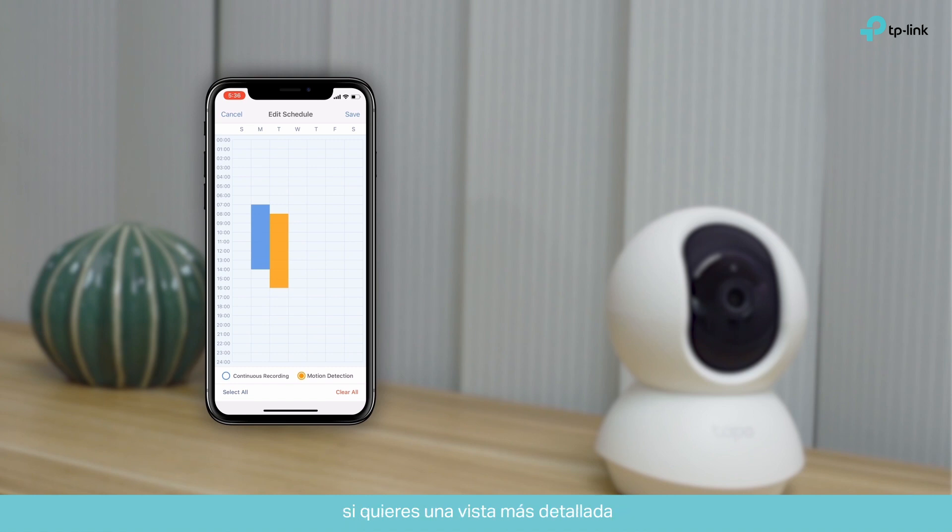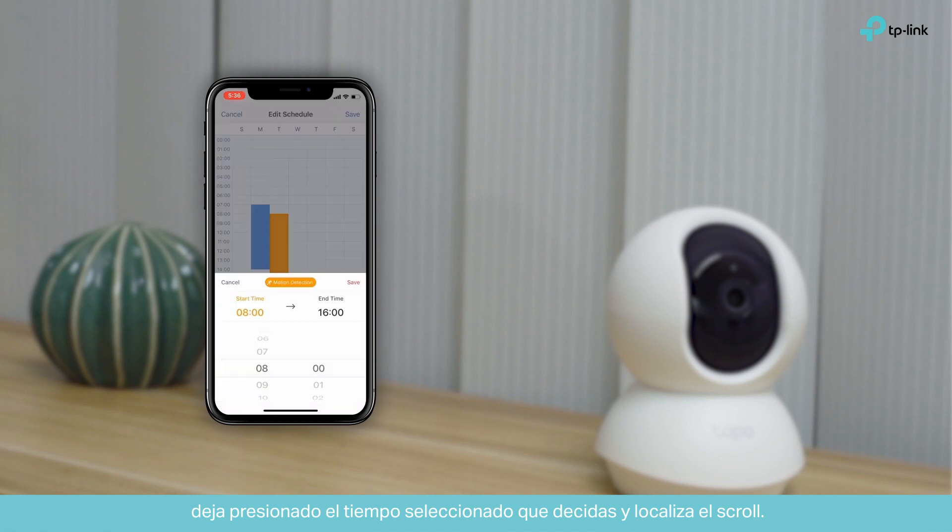If you want a more detailed view, long press the selected time and locate the scroll bar.